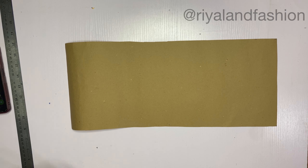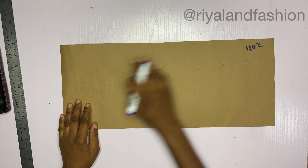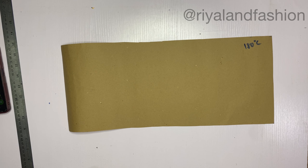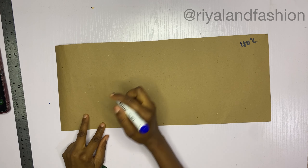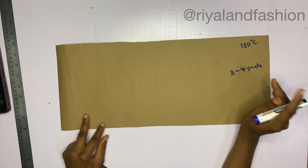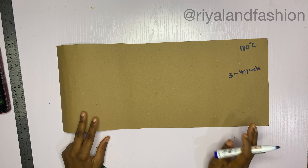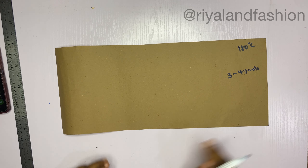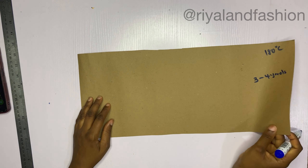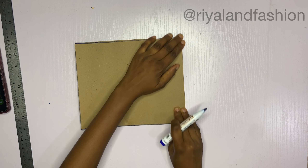Now I'll just be showing you how to go about with the cutting of the 180-degree flare before we go about with the cutting of the top part of the dress. For the 180-degree flare, let's assume this is the fabric you're using - you'll be needing about three to four yards of fabric. Nothing less than three yards to be able to get this length unless you are sewing it for a child. I actually used three and a half yards for mine.